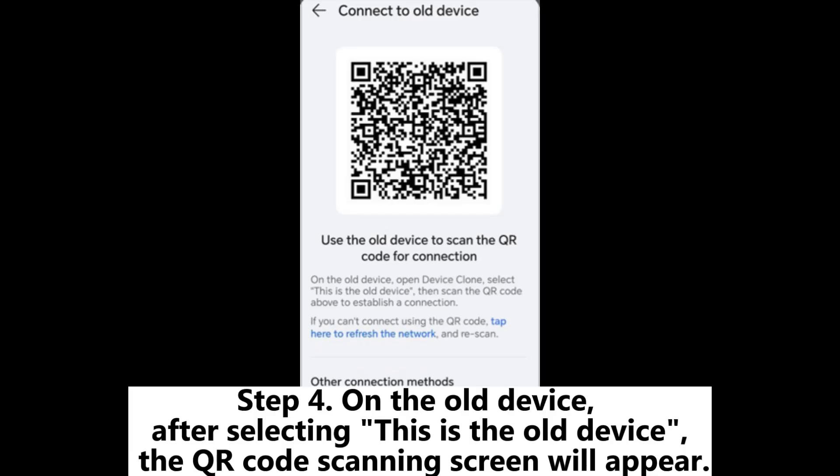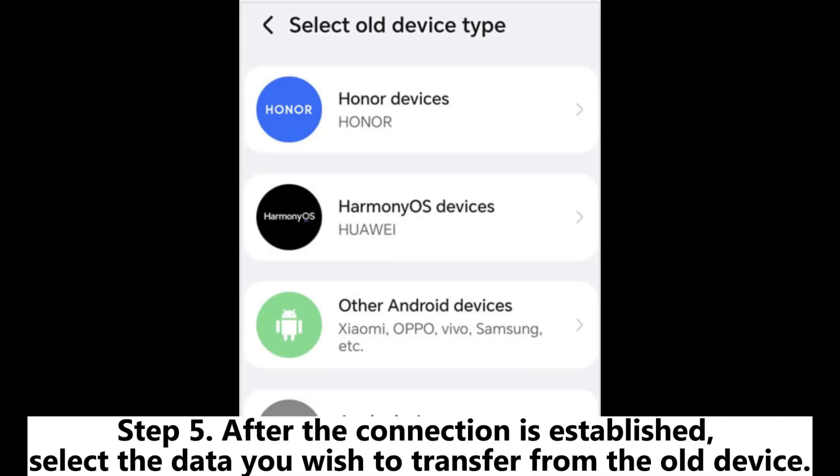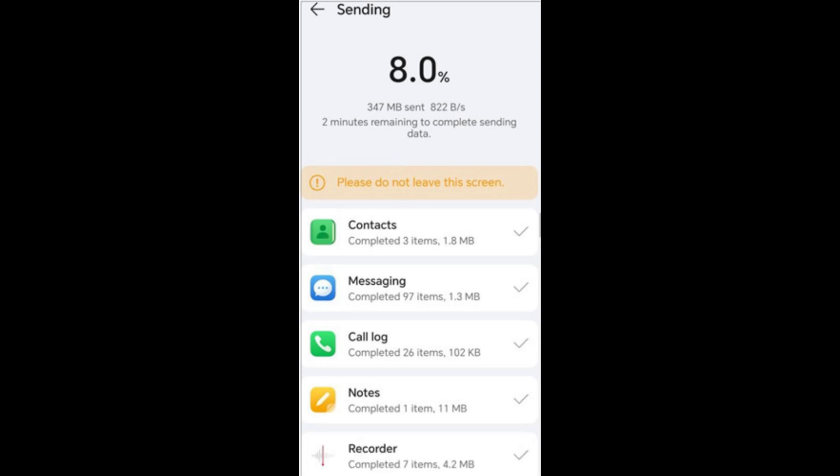Step 4: On the old device, after selecting 'This is the old device,' the QR code scanning screen will appear. Use the old device to scan the QR code on the new device to establish a connection between the two phones. Step 5: After the connection is established, select the data you wish to transfer from the old device. Step 6: Once the selection is complete, tap Next to begin the migration process.